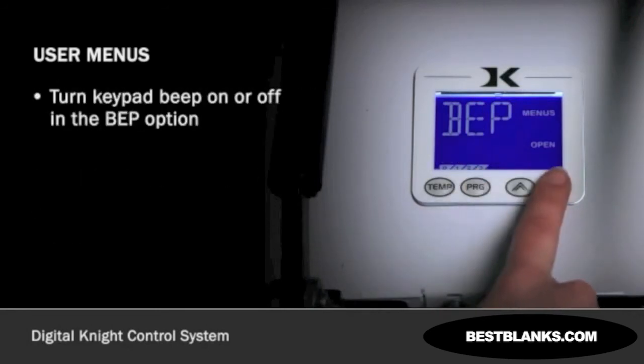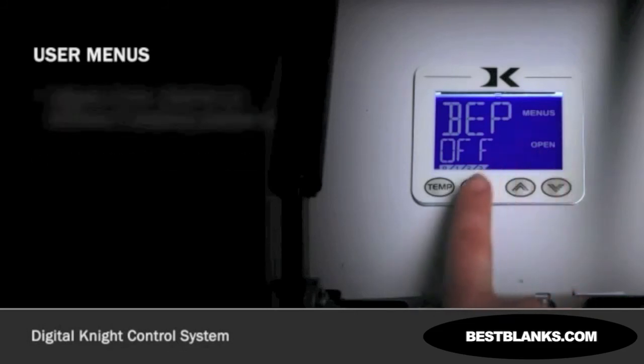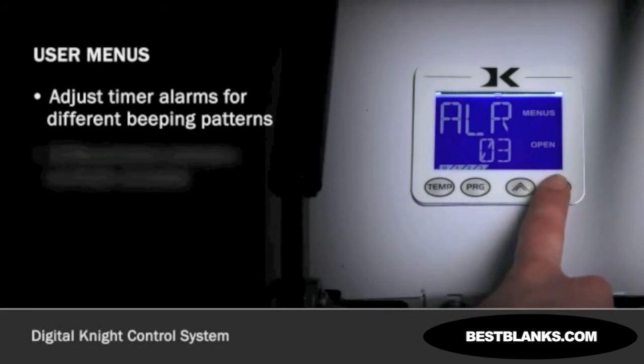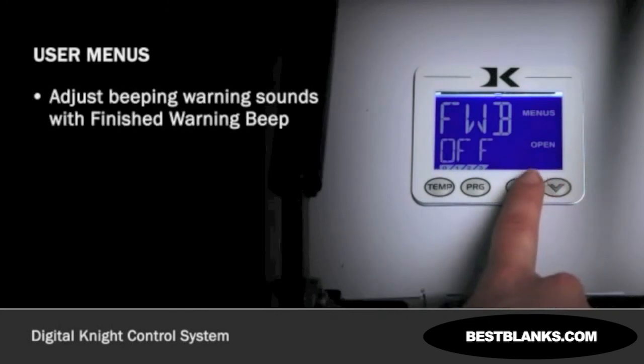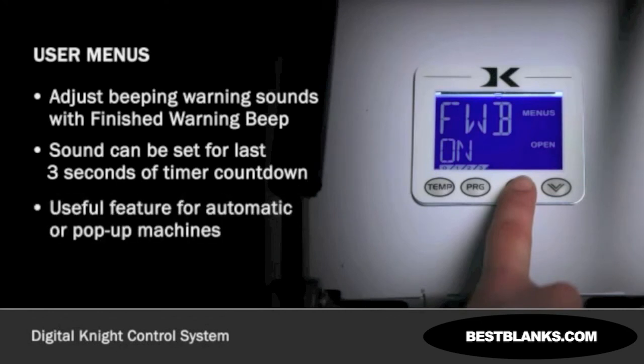You can turn the beep associated with the keypad on and off in the BEP control option. Use the arrow keys to set it to ON or OFF. Press PROGRAM to continue. It is possible to adjust timer alarms for different beeping patterns from short to long. This is helpful to differentiate between multiple presses. In the ALR section, use the arrow keys to set it to OFF or to an option between 1 through 10. Press PROGRAM to continue. Another sound that can be adjusted is the finished warning beep. In the FWB preference, a beeping warning sound can be set for the last 3 seconds of the timer or pre-press timer countdown. This is a useful safety feature for automatic or pop-up machines. Use the arrow keys to set this alarm ON or OFF. Press PROGRAM to continue.